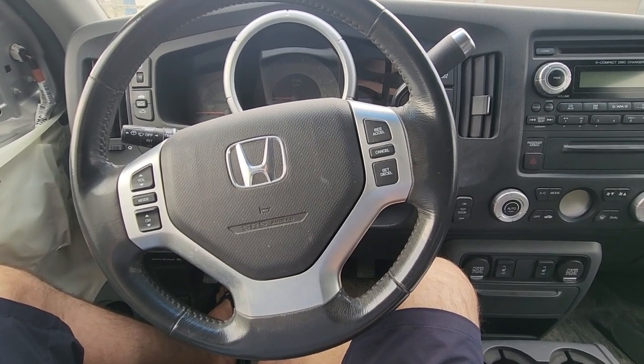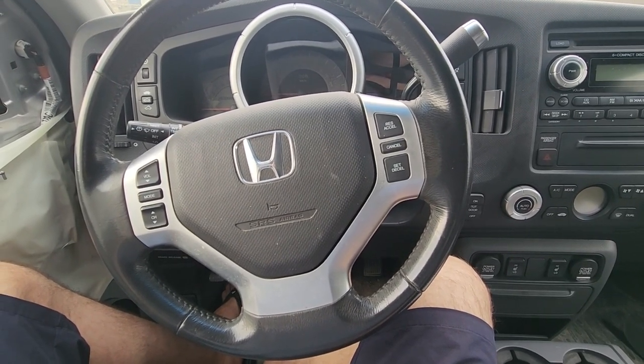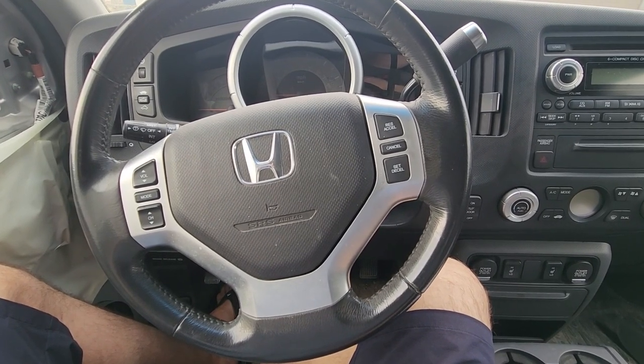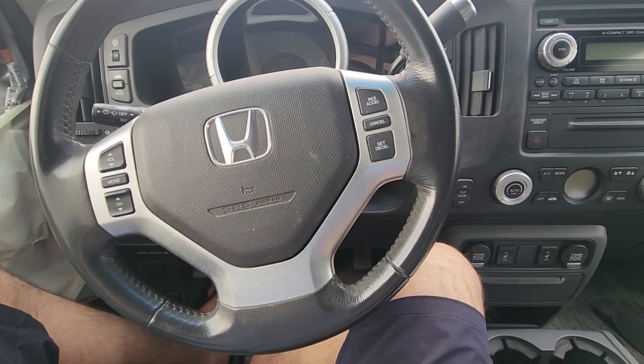Welcome to my YouTube automotive channel. In today's video I'm sitting in a 2010 Honda Ridgeline and I will show you which fuses to check in case your interior lights are not working. This video will apply to Honda Ridgelines made from 2006 all the way up to 2014.